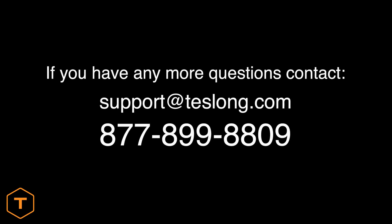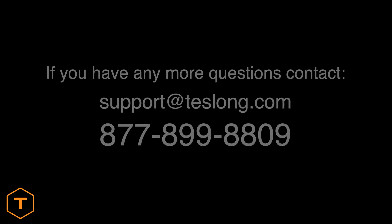If you have any more questions about Teslong bore scopes, leave a comment below or call our customer service pros at the number shown on the screen.